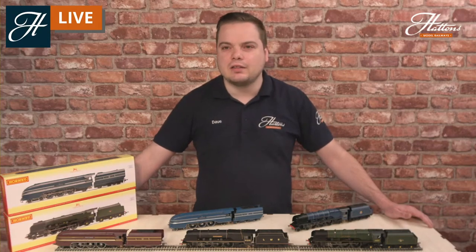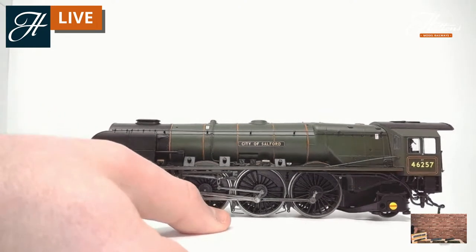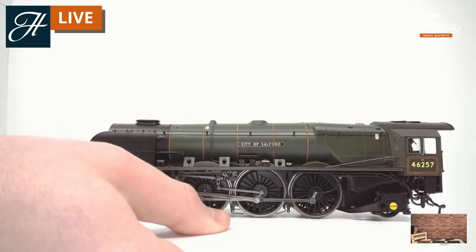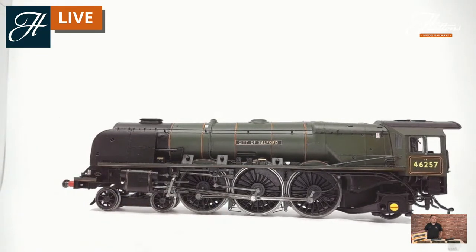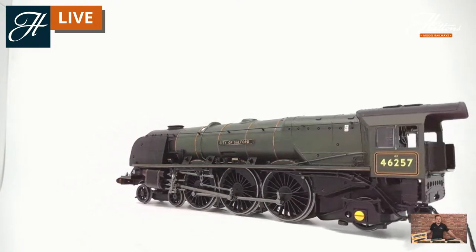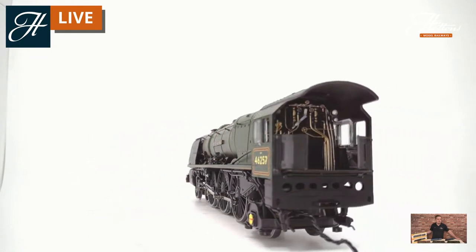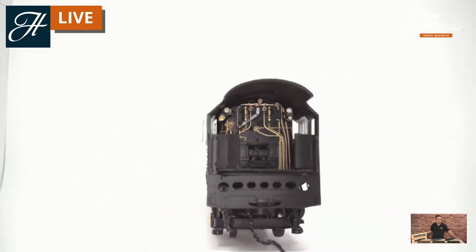Let's take a bit of a closer look at the model. This is one of the latest releases, which is City of Salford in the BR Brunswick Green. I've separated the loco from the tender so you can see the cab detail contained in here. I think this has got to be one of the best, if not the best, cab interiors I've seen in a big express locomotive such as this.